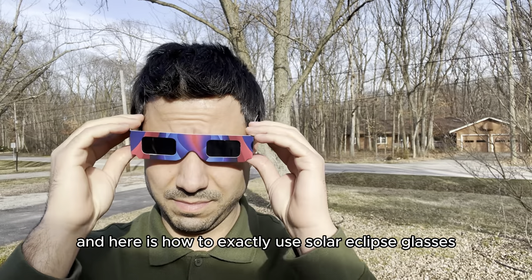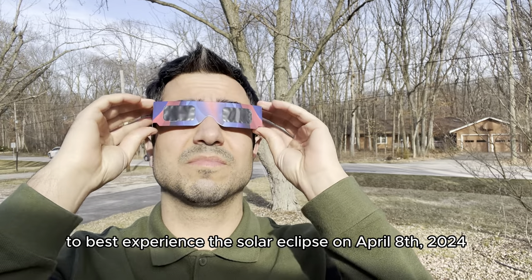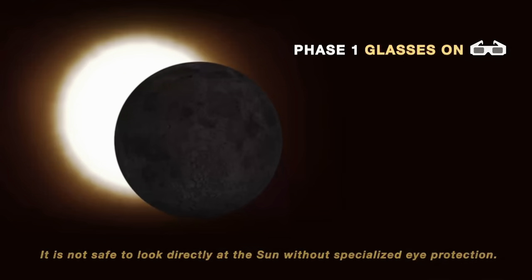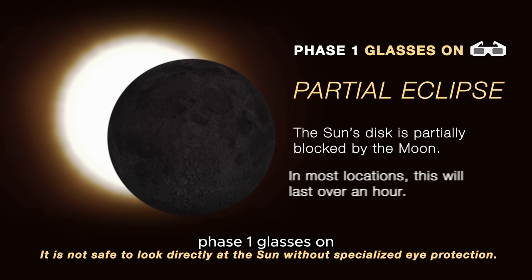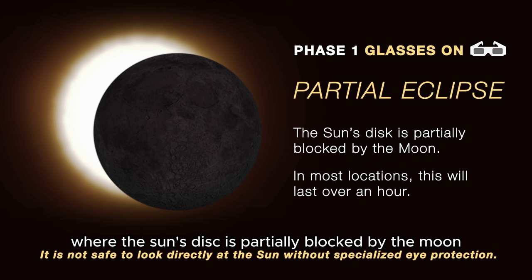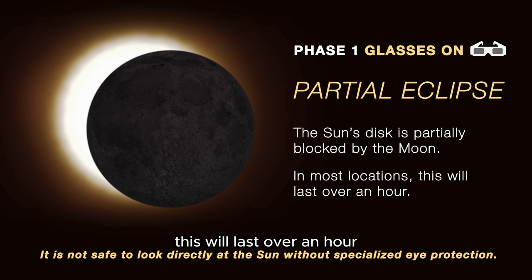Here is how to exactly use solar eclipse glasses to best experience the solar eclipse on April 8, 2024. Phase 1: Glasses on. This is the partial eclipse, where the sun's disk is partially blocked by the moon. In most locations, this will last over an hour.